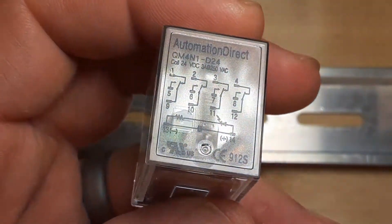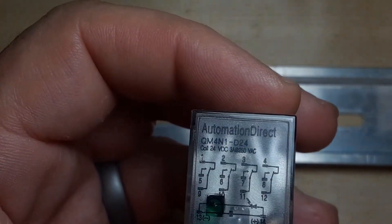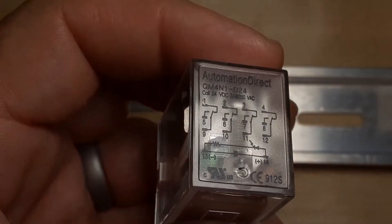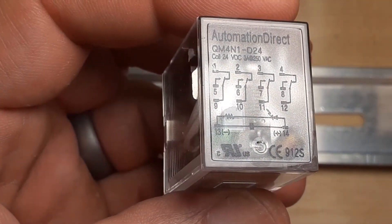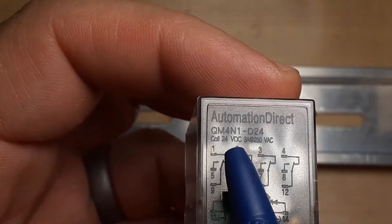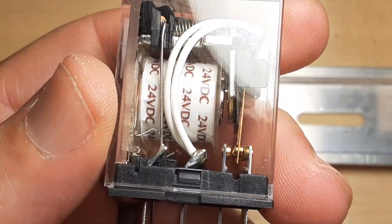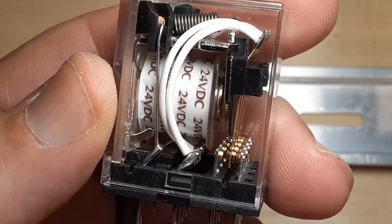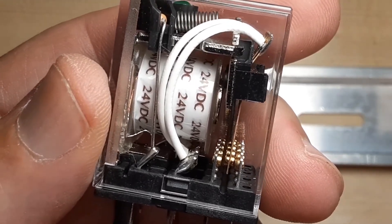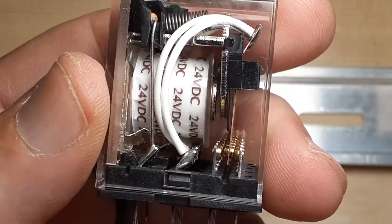The contacts have a limited amount of current carrying capability. I can't make out the contact ratings on here — the text is too small to see. What I would do is look up this part number and find out what the contacts can carry. They're so small I would guess maybe 10 amps or maybe 5 amps. I don't want to overload the contacts — I'll burn them out quickly and they'll weld together. So if you have a high current load, you need a relay or contactor that can carry that amount of current.